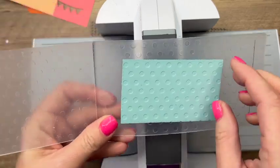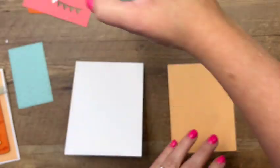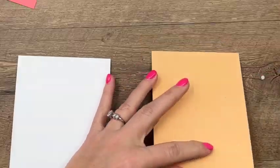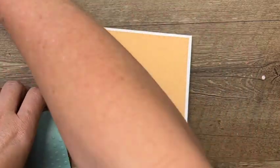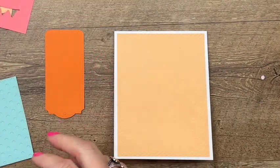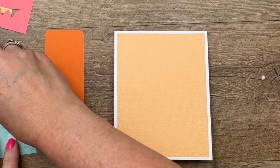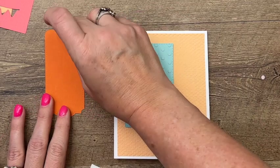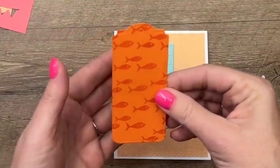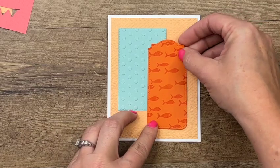I think we've got all our cutting and embossing done, so let's move that out of the way and bring over our card base. We're going to start with our pale papaya piece and adhere it flat on a thick basic white card base. Then we'll start layering — I love dimensionals, so we're going to use lots of them. We'll add our pool party stitched rectangle in the upper left corner, then the pumpkin pie tag more on the right side, overlapping and even with it, towards the bottom right corner.